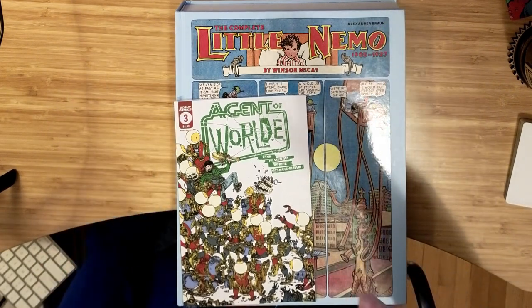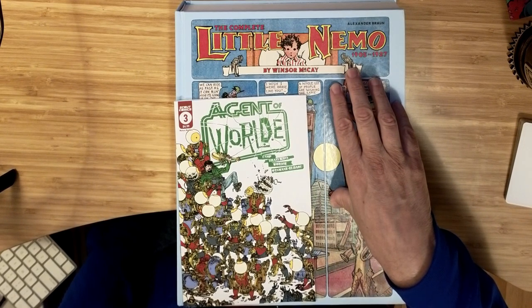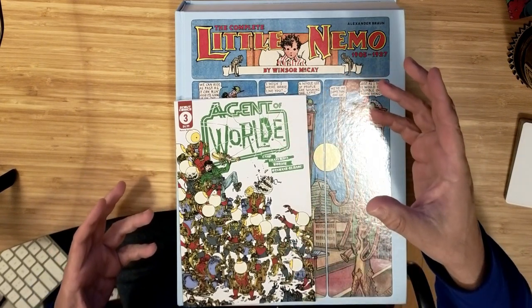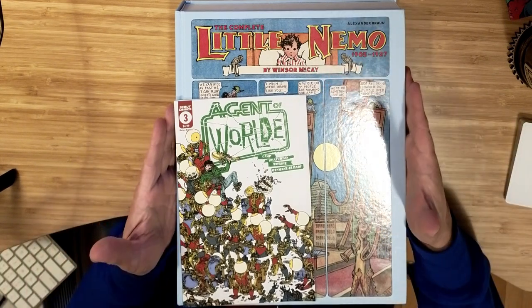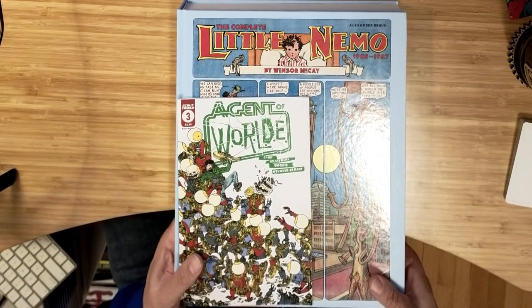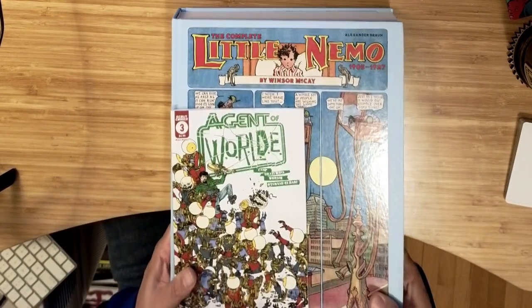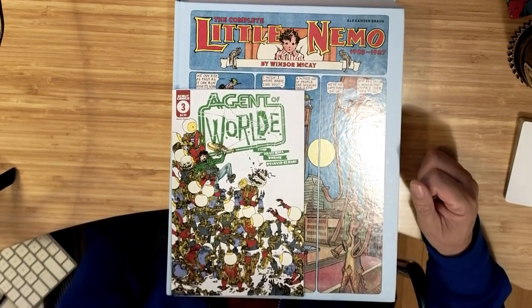Taschen had apparently two much larger versions of Little Nemo — like a two-volume Little Nemo — and this seems to be the same material but all scrunched down into this one book. Maybe it's a little more readable. It's still a very heavy, bulky book, but a little easier to manage and put on a table and read.